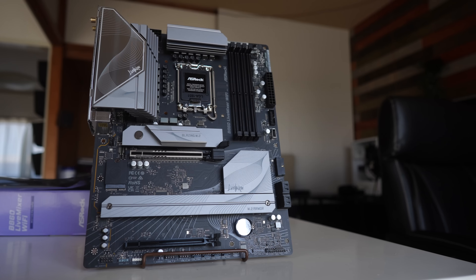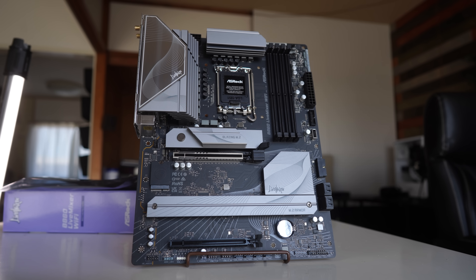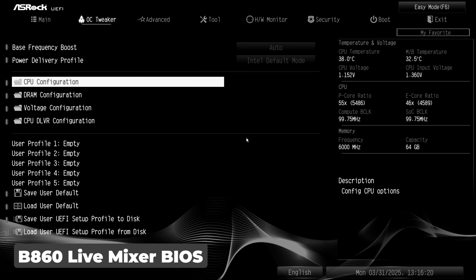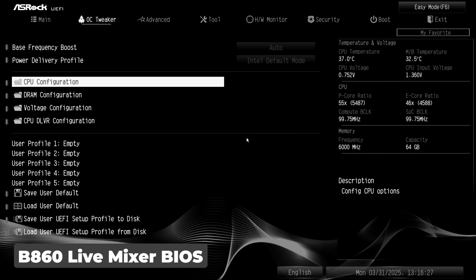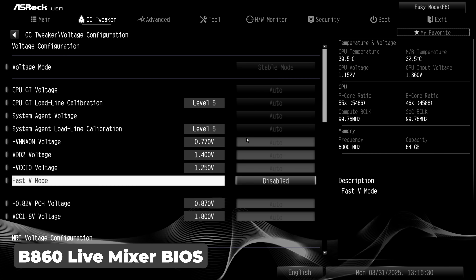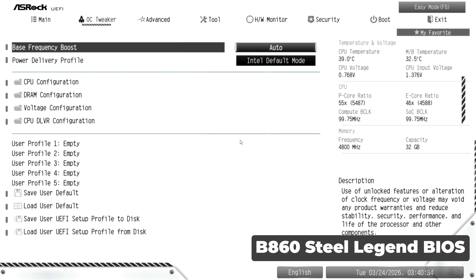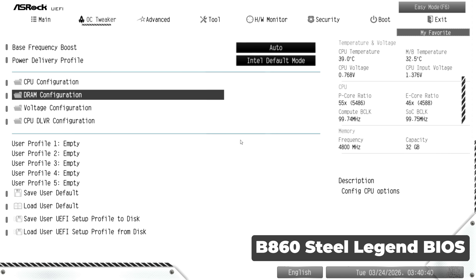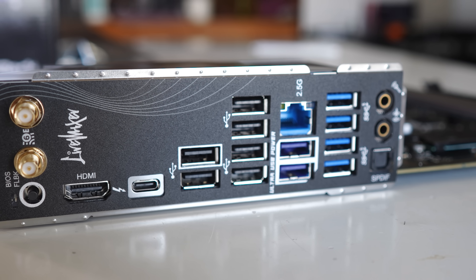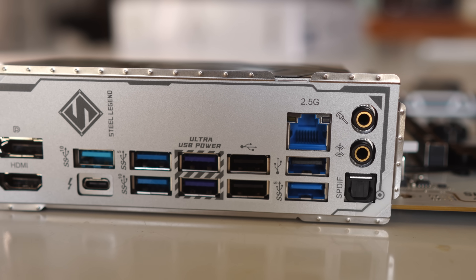I'm going with the Live Mixer as the value pick — even though it's only $10 cheaper, it's got a much more user-friendly BIOS for me personally, and I like its simple look. It also features a boatload of USB Type-A ports on the back, which I personally prefer, so not needing a USB hub is always a good thing.